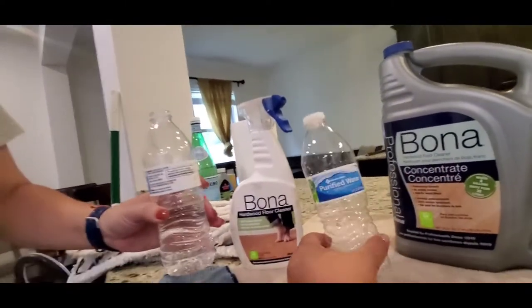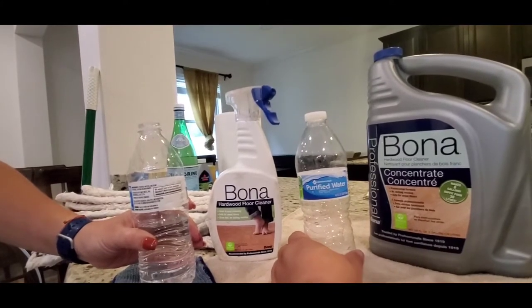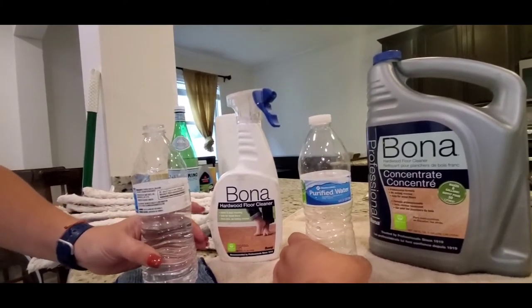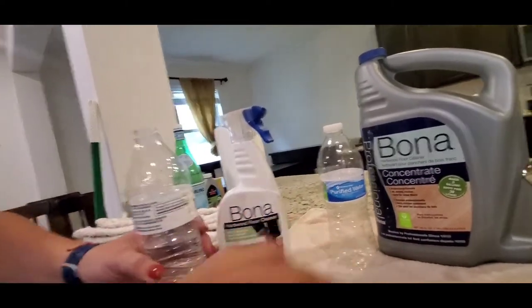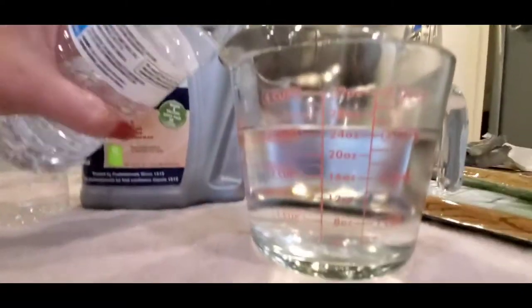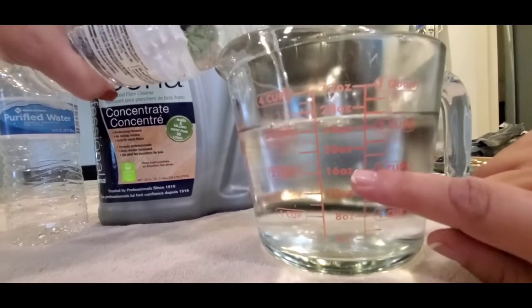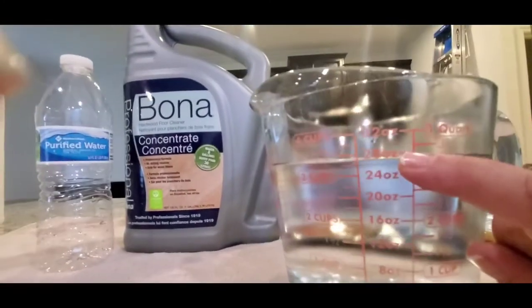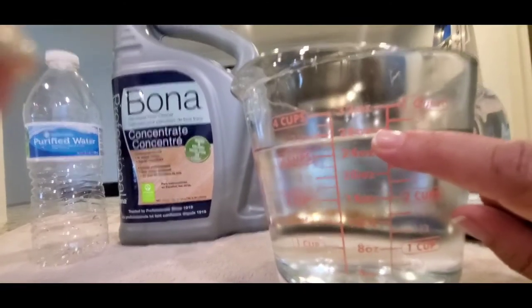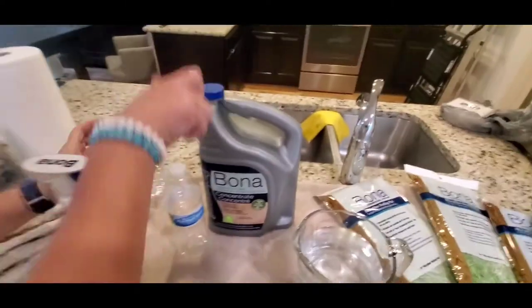To summarize in English: it's seven parts of water and one part of Bona concentrate. We use purified water because I don't want any residue from minerals or anything. So that's one, two, three, four, five, six, seven — 28 ounces of water.